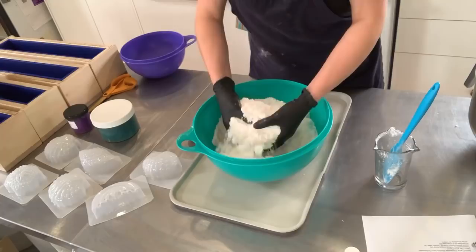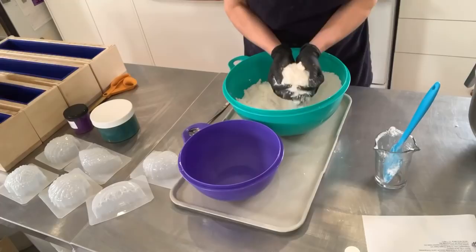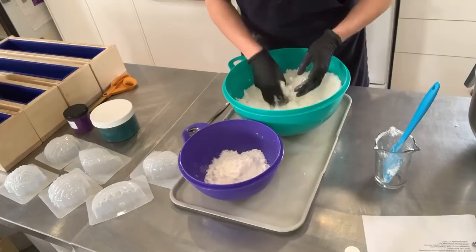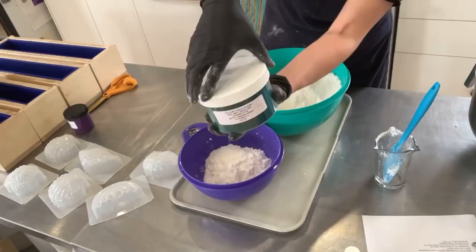So I took my original bath bomb formula and made it a little bit more wet, because I know that these types of molds usually like a mix that is a little bit more wet. I'm also going to portion some out and color it teal. I have my teal colorant ready right there on the side. This is FD&C Mint Green Lake by the Fizz Fairy.